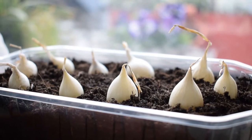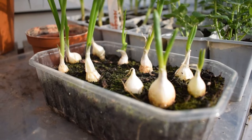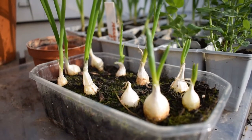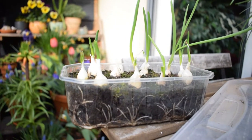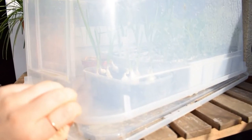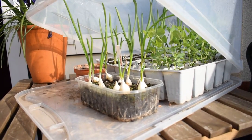If you started your onion sets indoors, you'll also have to harden them off. This means you need to get your onions used to outdoor conditions by placing them outside for a few hours during the day and gradually building up to them being permanently outside. I normally move mine to my DIY mini greenhouse outside and then slowly expose them to the cold that way.